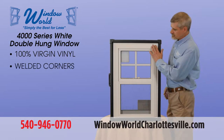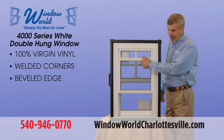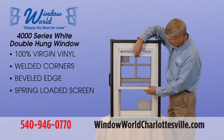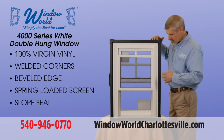We've got this beveled edge on the outside which basically makes the track for our half screen, which you can slide up and down. The screen is also spring-loaded so it's easy to remove, which makes things easy to clean. And there's a slope seal for water discharge.